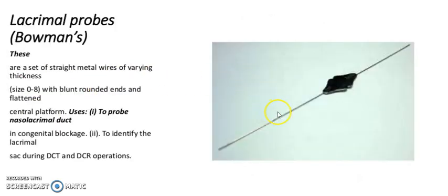It is a lacrimal probe, Bowman's probe. These are a set of straight metal bougies of varying thickness, sizes 0 to 8, with blunt rounded ends and a patterned central plate for grip. First use: to probe the nasolacrimal ducts in congenital blockage. Second use: to identify the lacrimal sac during DCT and DCR operations.